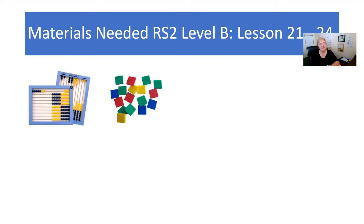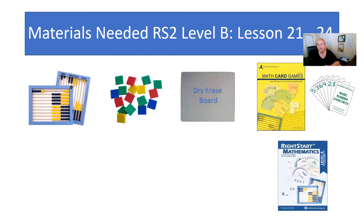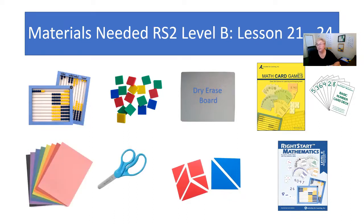Let's see what materials are needed this week. You'll need the abacus, the tiles, the dry erase board, the math card game book along with the basic number deck, your worksheets, 10 grams — you only need one set of 10 grams, and that's a new item so we'll talk more about that when we get to it in the lessons — scissors, and construction paper. The construction paper is optional.